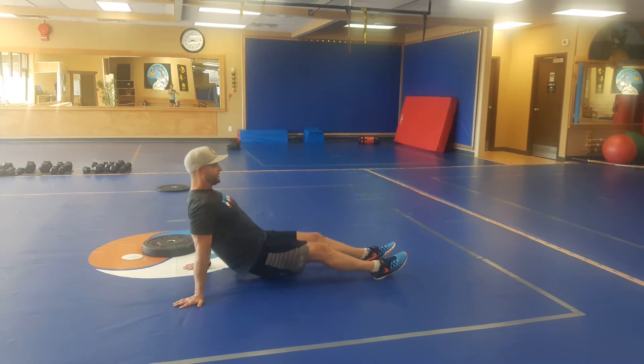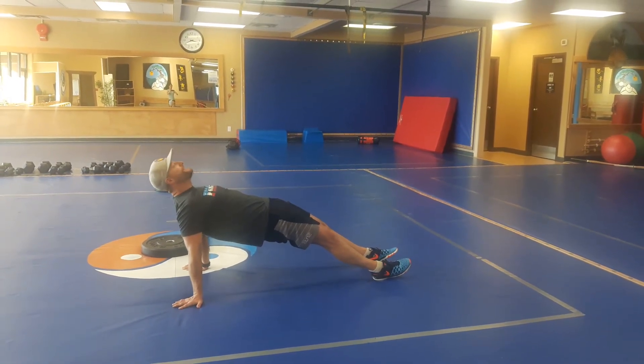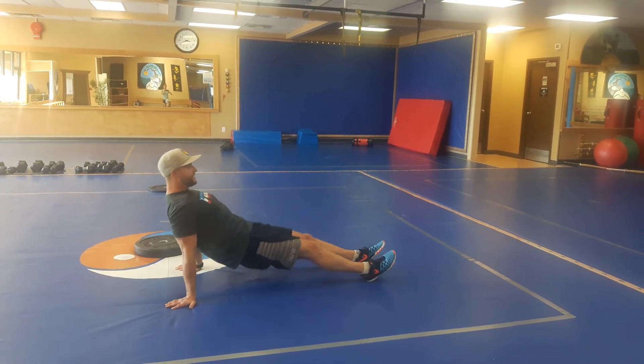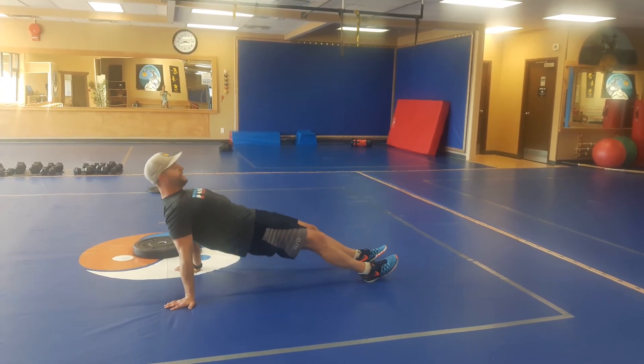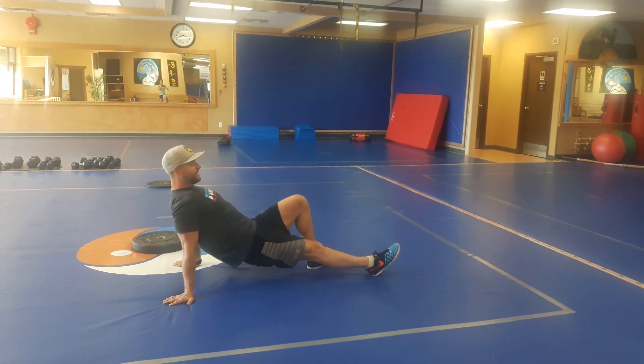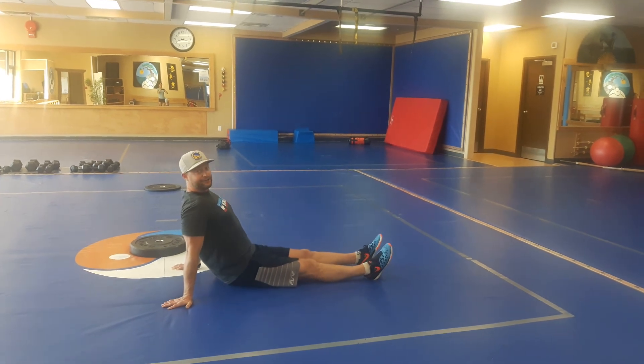Driving through the glutes on the way up, lifting your hips as high as you can, getting that stretch through your biceps and shoulders, and then lowering back down — driving up and down. Of course, to make it easier, you would bend the knees, but try and maintain that straightness through the legs as you're coming up.